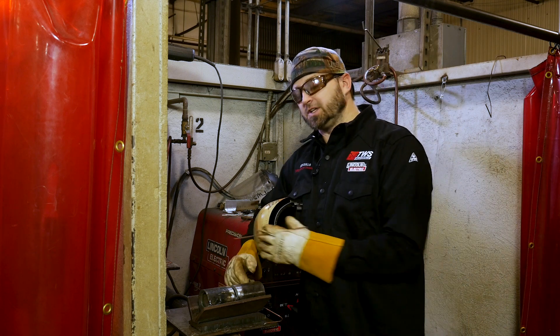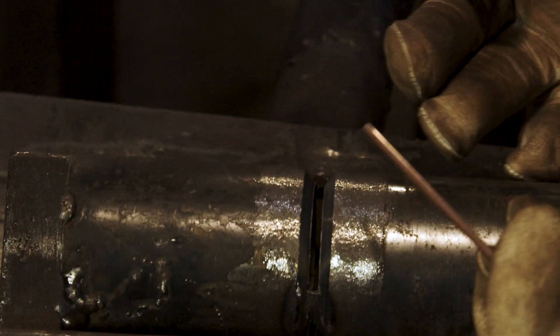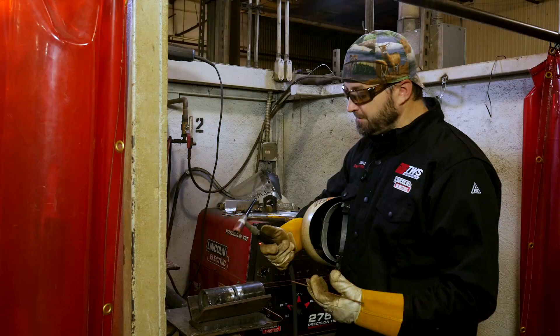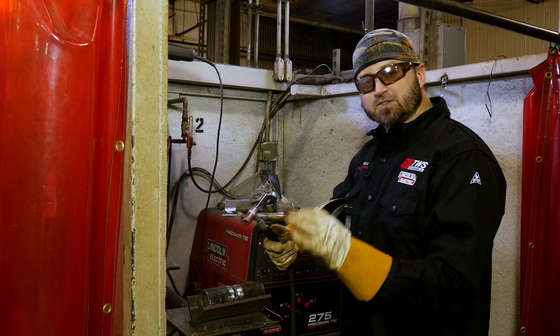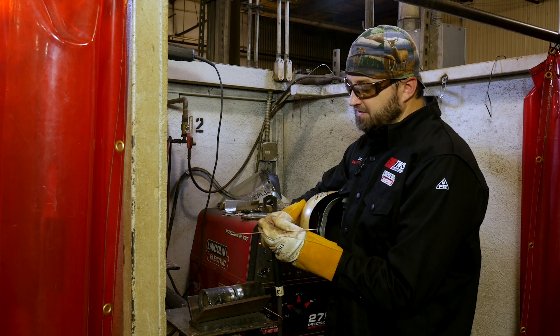So we're going to get right into putting in the root. First make sure I've got my TIG rig all set up, make sure you've got your pipe all cleaned and prepped — everything clean on the inside and outside. Once you have all your little check-offs, make sure everything's clean and right and set up the proper way, then you can get right into putting the tacks in there.